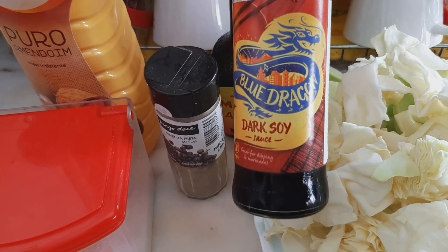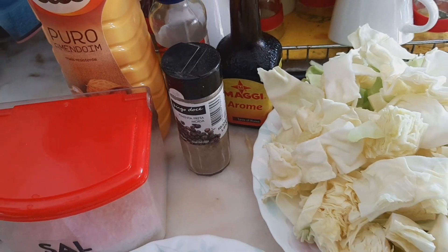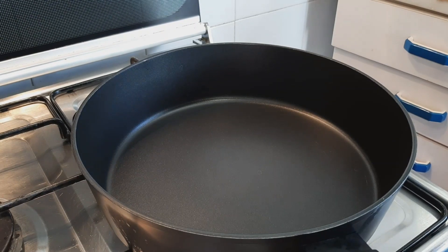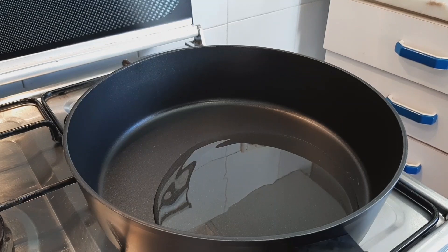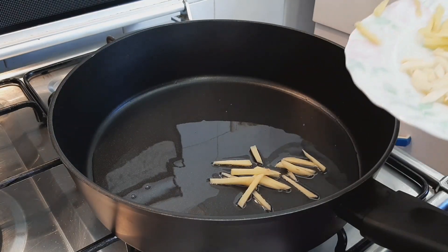I'm going to use four tablespoons of vegetable oil — allow it to heat, then start by frying your ginger and garlic for 30 seconds before adding in your beef.